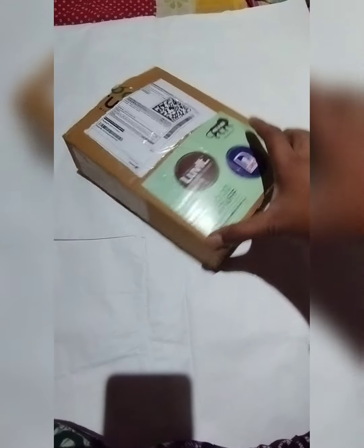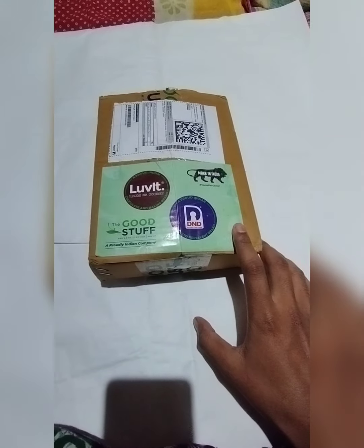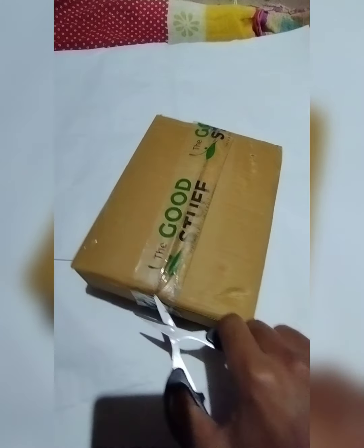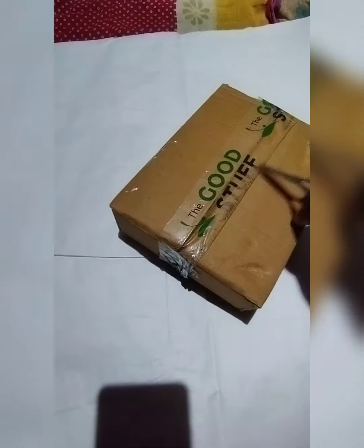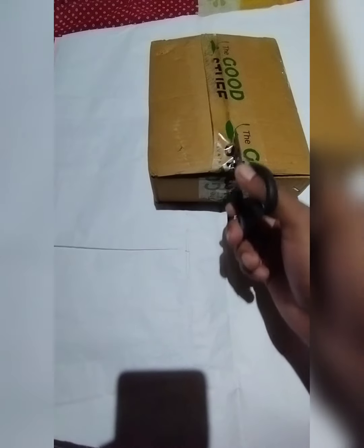Hey guys, welcome to this new video. So recently I ordered this mosquito vaporizer with its two-pack of refills. It's basically a DND company product — not so well known. I don't know if you know about this or not, but I am unboxing it and showing you that the machine is working. So let's keep watching.